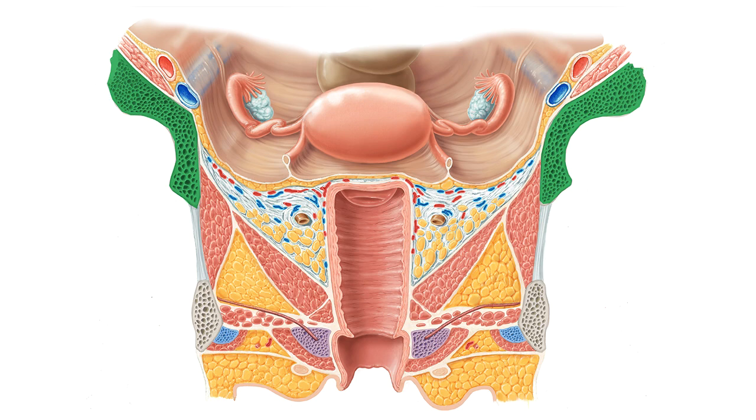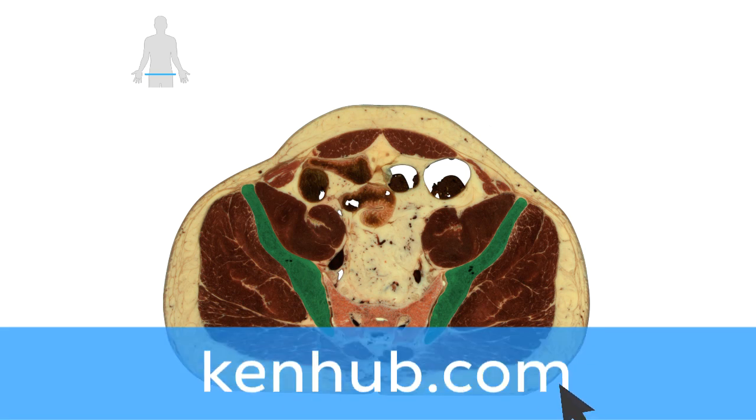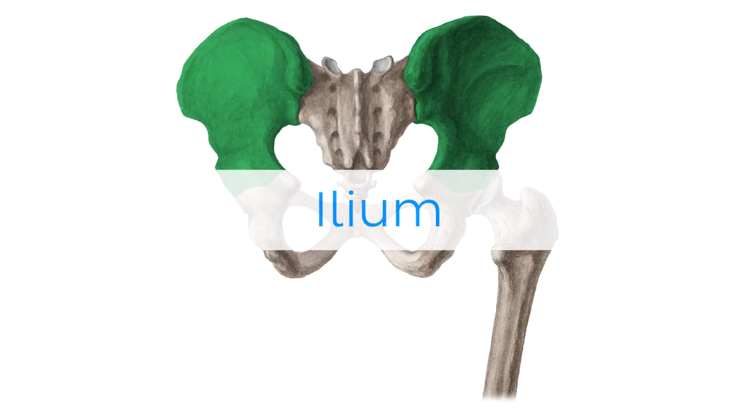Oh wait, and there is more! If you're interested in learning the anatomy associated with this term, we've added some links in this video's description box where you can find all the material you need to become an expert on the Ilium.